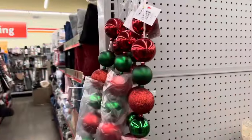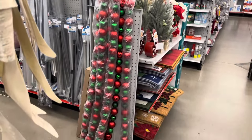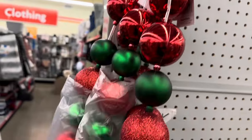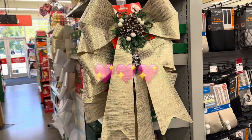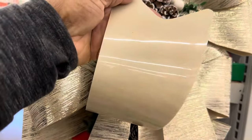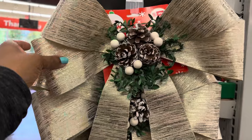This is a garland — it is so long, it has to be at least five feet. This garland is only five dollars, really nice, one of the prettiest ones I've seen for the season. And it has the plastic back, so that's good if you want to use it outdoors.